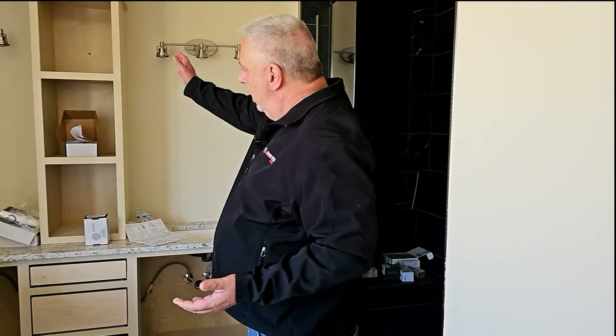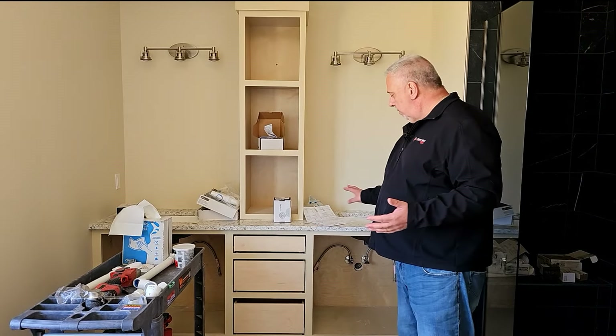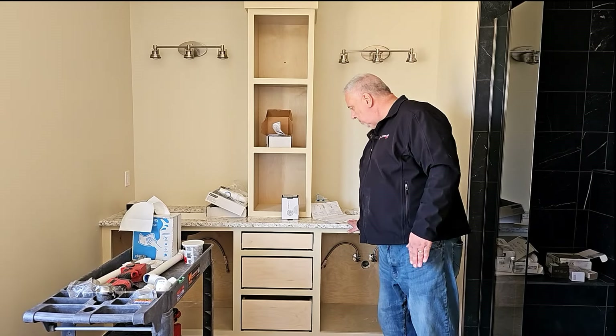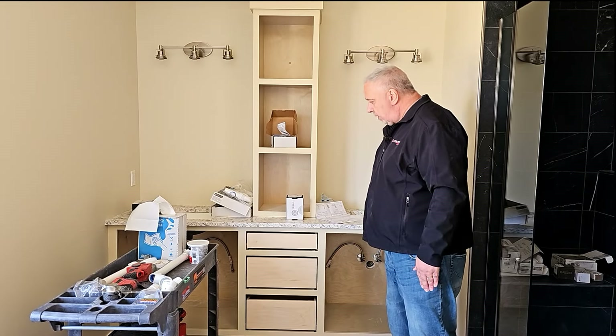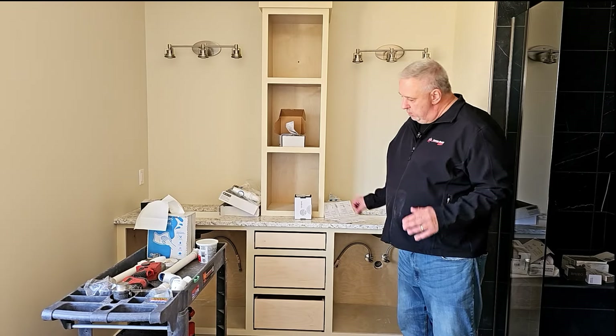There's a nice double vanity, a little medicine cabinet, and a linen closet in between. The cabinet guy did a beautiful job. Liz did a beautiful job pulling out some of the colors and the fixtures. We should be wrapping that up really soon.